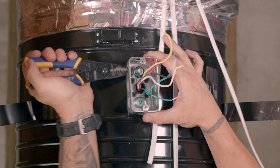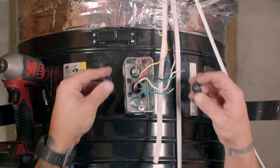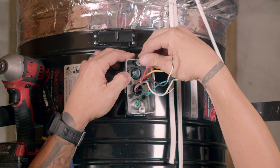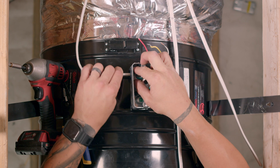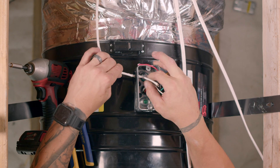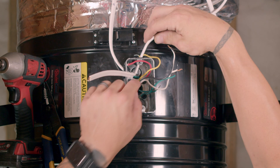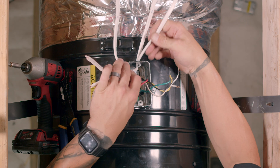Knock out one of the other holes in the junction box. Install the included Romex connectors in the two open junction box holes. Push the 2-wire Romex from the power source through the Romex connector on the left of the junction box. Push the 2-wire Romex from the timer and the 2-wire Romex from the switch through the Romex connector on the back of the junction box.